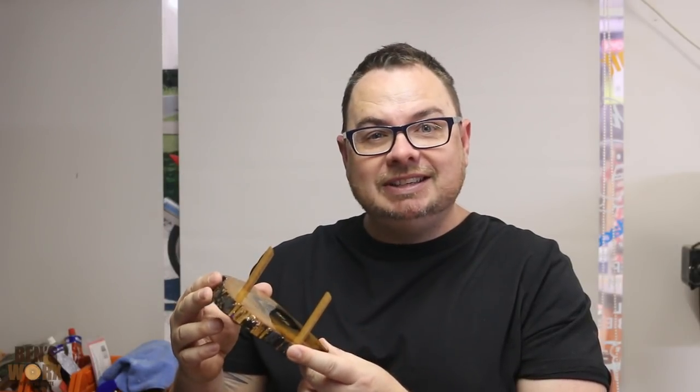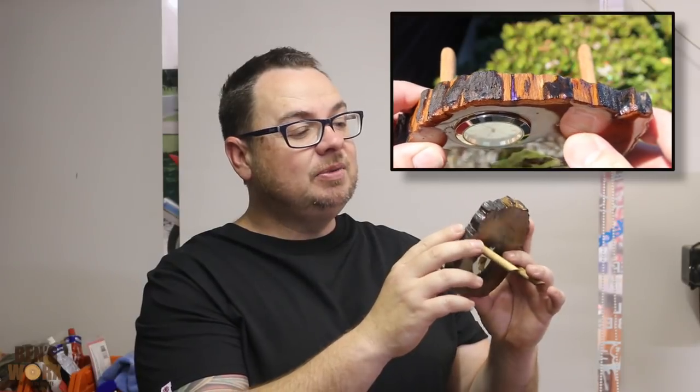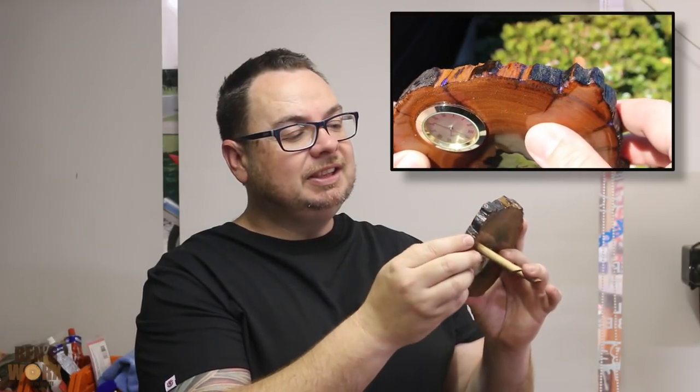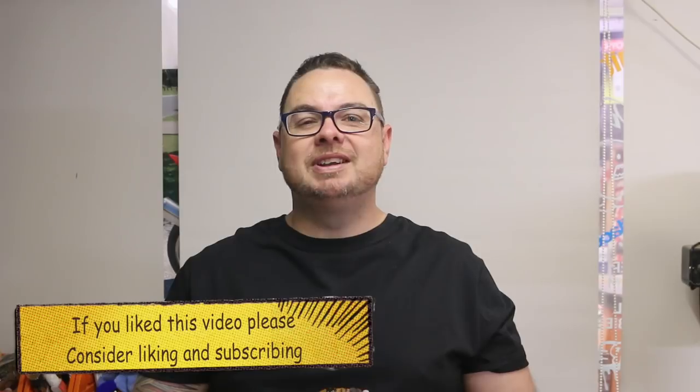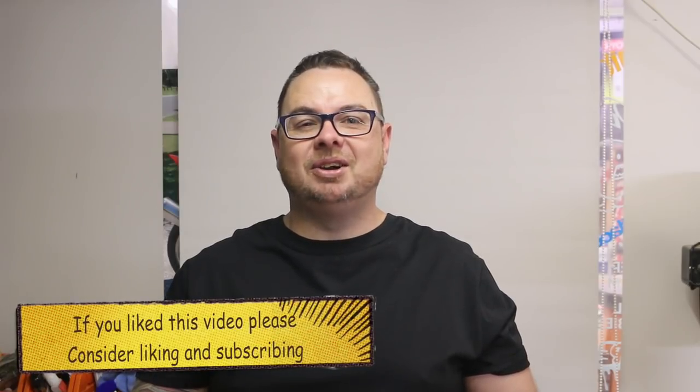Well guys, what did you think of that one? Even though the moth lost its color I still think it looks amazing. I love how when you look closely you can see all the details on the moth, and even though we sanded most of the purple off there's still hints of it there and it still looks cool. I could imagine this sitting on some manager's desk in a big office on a nice timber desk — I reckon it'd look awesome. Well, that's all for this week's episode, I hope you enjoyed this one, thanks for watching and I'll catch you next time.